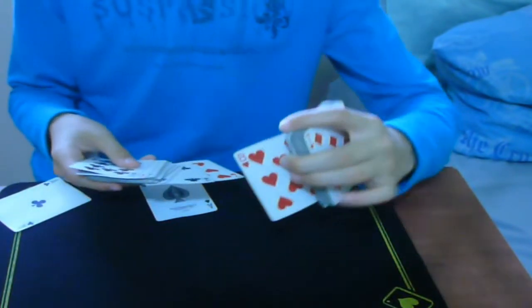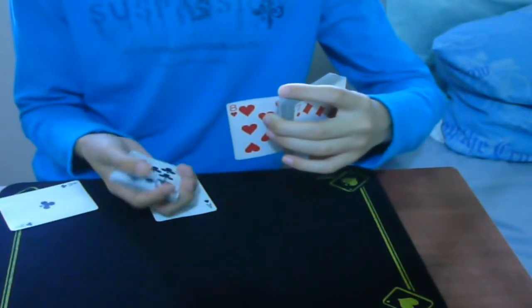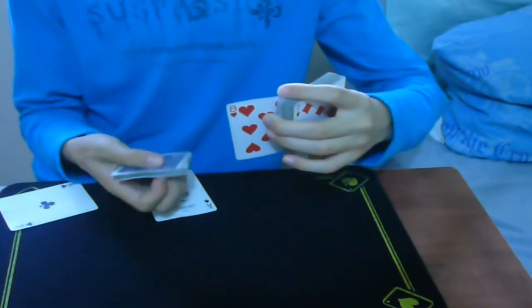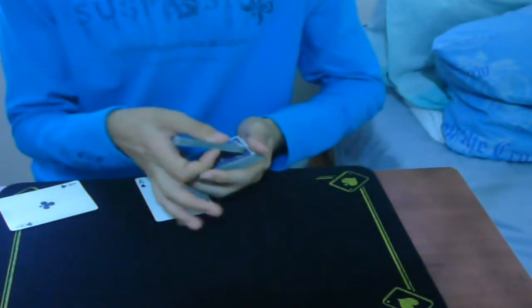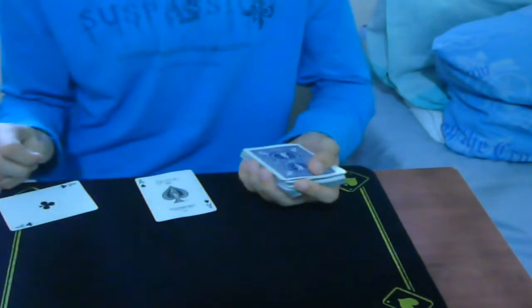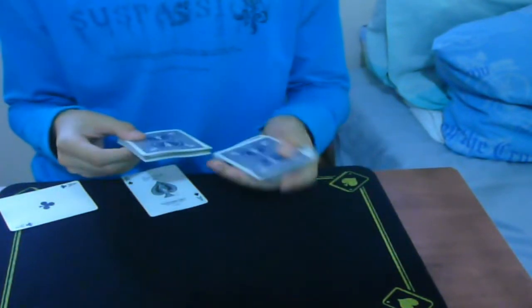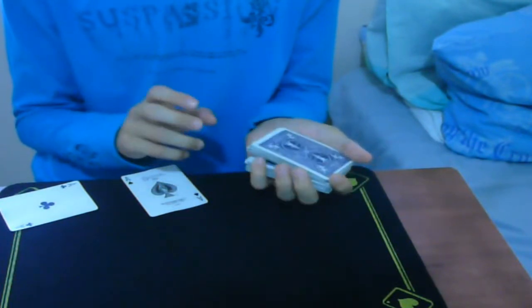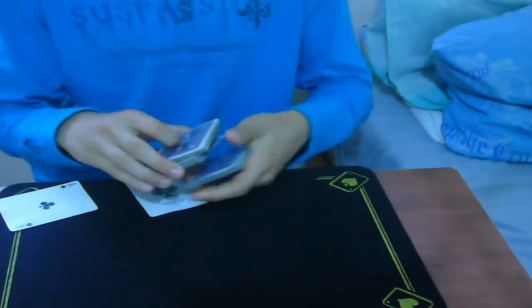So you stop and show the card. When they're looking at the card, you're just going to square the spread and flip it face down. Then you sight the card, put the pack on top, and get yourself a pinky break above the card.